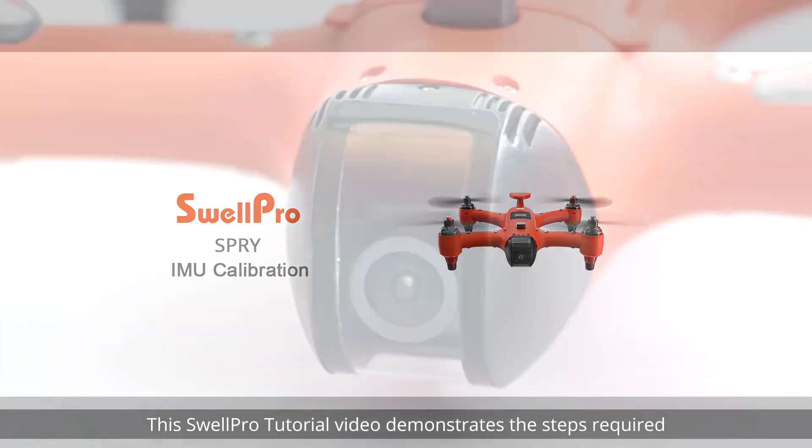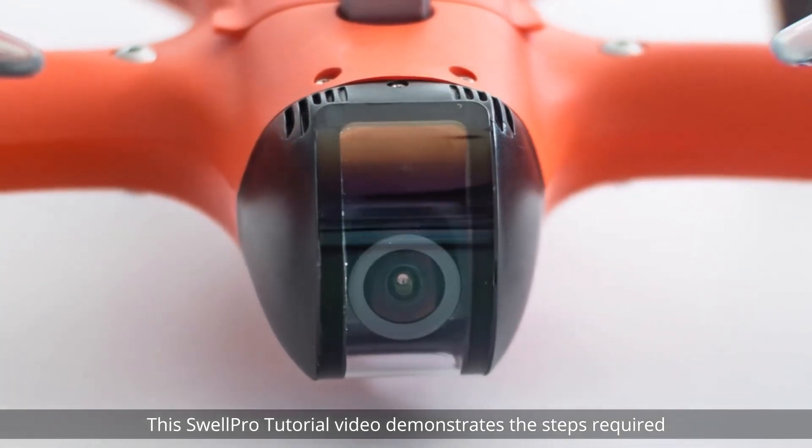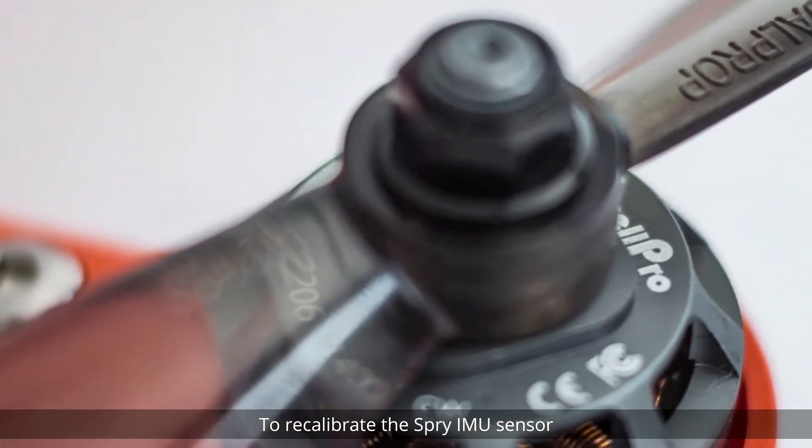Welcome! This SwellPro tutorial video demonstrates the steps required to recalibrate the SPRI IMU sensor.